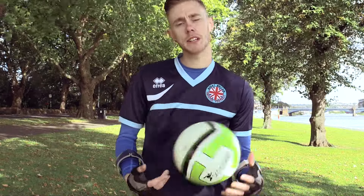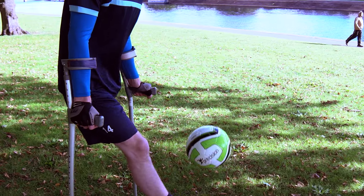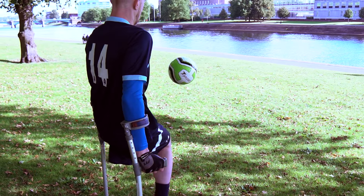That was just the keepy uppies. One thing to remember on crutches is just try and keep your back as straight as you can. Keep your eye on the ball at all times and obviously move your arms in motion with the ball.